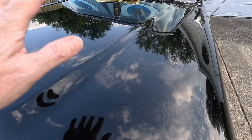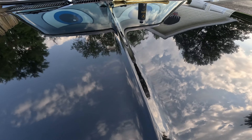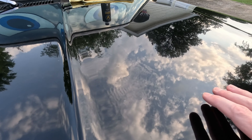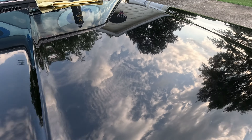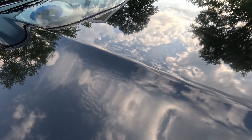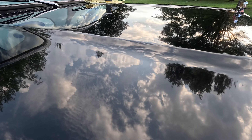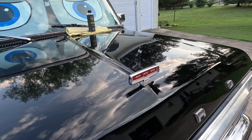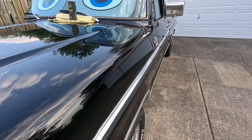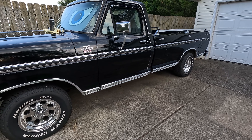This paint is not the best — it's still got some oxidation in it — but you can see that is a nice, nice gloss on that paint. I did the whole truck last night.